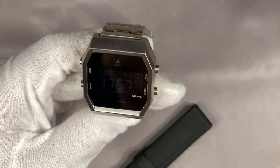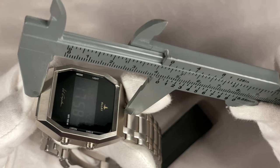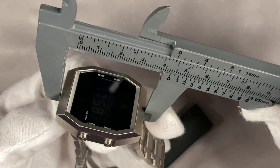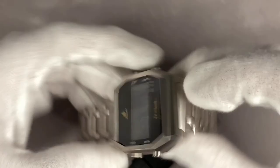Looking at the width, we have 36 millimeters. Lug to lug — there are no real lugs here — but from 6 to 12 o'clock we have 42 to 43 millimeters overall, so quite nice. The thickness of the watch is about 12 millimeters, but you have to consider that the steel bracelet sits a little bit higher than the sapphire crystal, so the sapphire crystal is protected by the bracelet — nicely done.